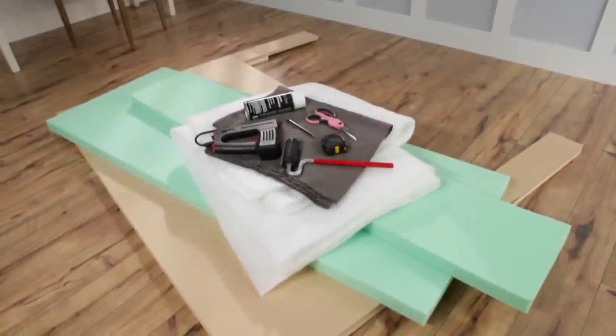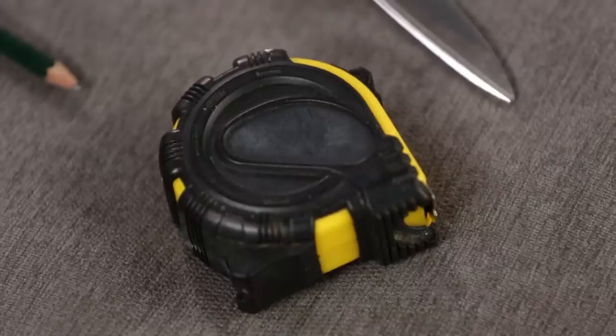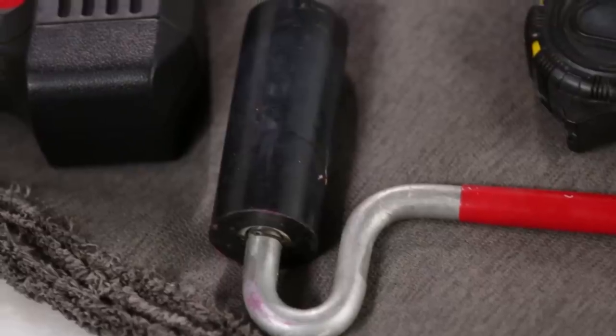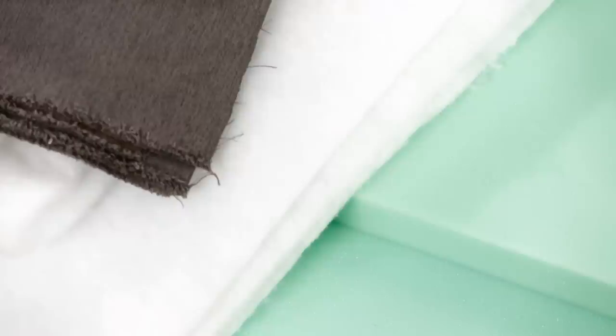You'll need an MDF frame cut to the width of your bed, spray adhesive, tape measure, pencil, scissors, roller, staple gun and half-inch staples, heavy linen fabric, batting, and foam.